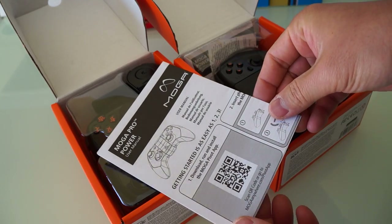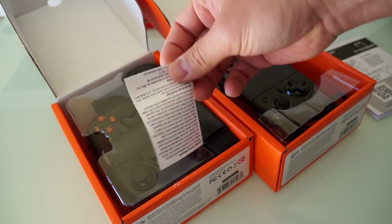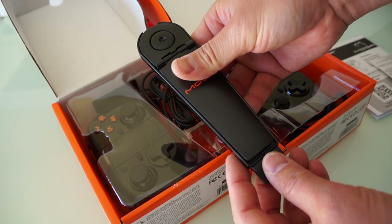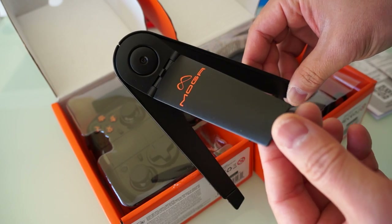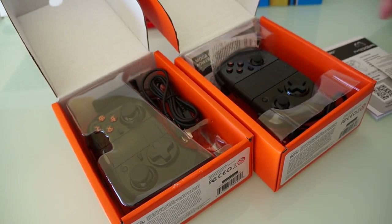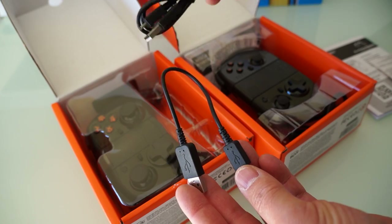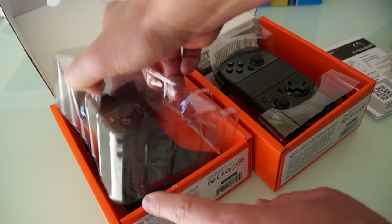Let's start with the Moga Pro Power box first. Setting the documentation and warranty stuff aside, the first thing you'll see is a tablet stand — these can be connected to a tablet like a Nexus 7, which I'll show later. Next is a short micro USB to USB cable, and also a longer micro USB to USB cable.